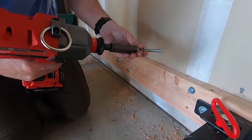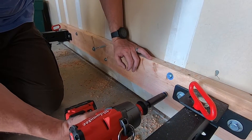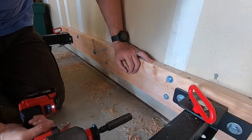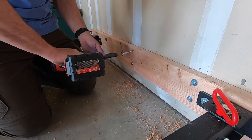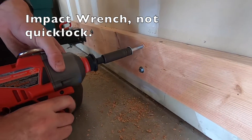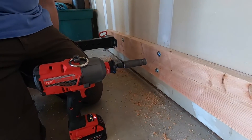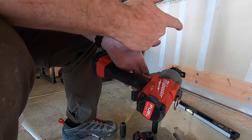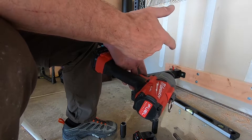Now with the quick lock. This thing is a monster — showing it driving 5-inch 3/8-inch lag bolts into the studs.